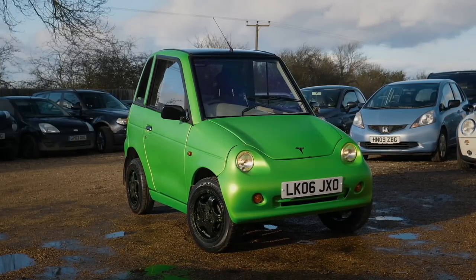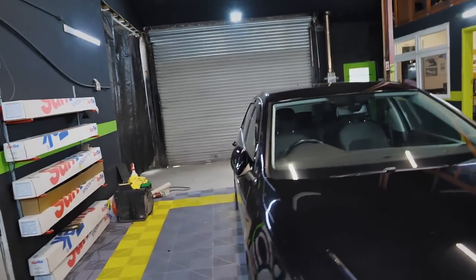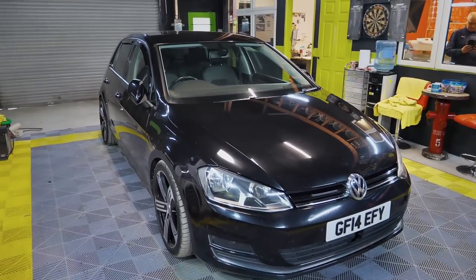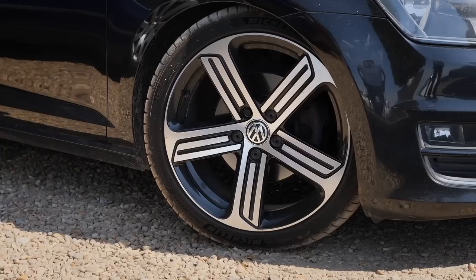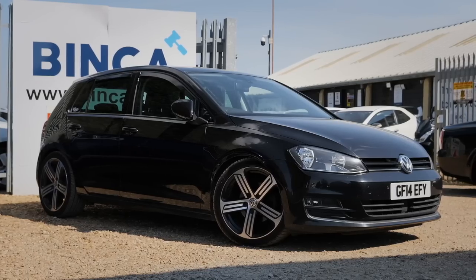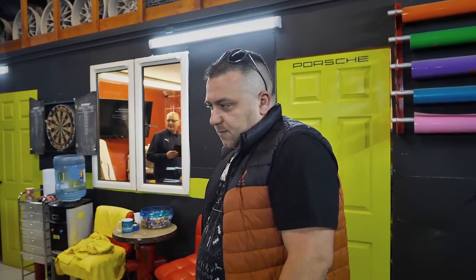Alex, good to see you — back on the channel! Recently you wrapped the G-Wiz for us, it looks amazing, everyone was well happy about that. I've just bought this Golf TDI to give away on Planet Dreams. It's kind of like a Golf R replica — it's got gold fire wheels, it's black which is a nice color, but I feel like the color needs to change, which is where the wonderful Alex comes into play.